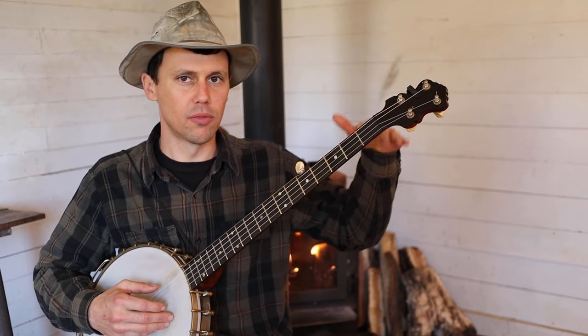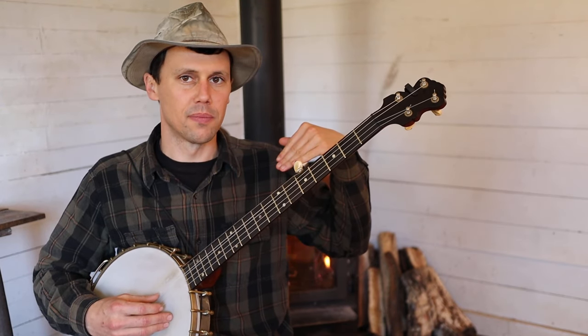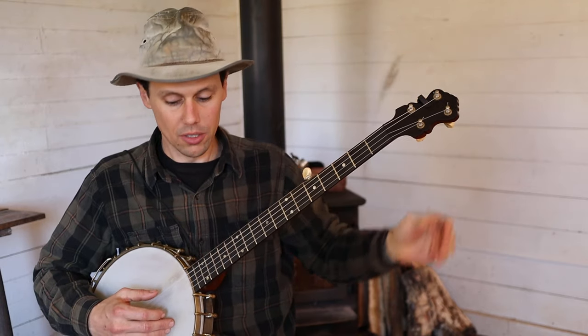So I'm just dropped two full frets down from G, D, G, C, D. Okay, that should be enough of that.